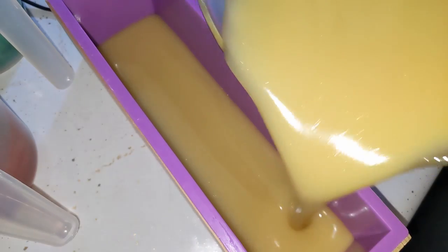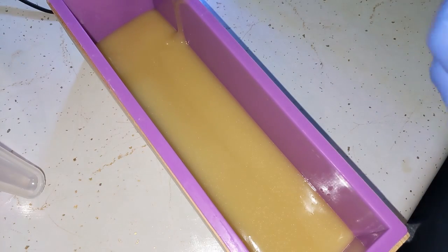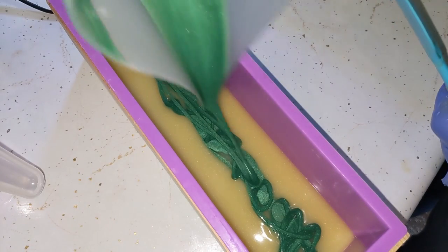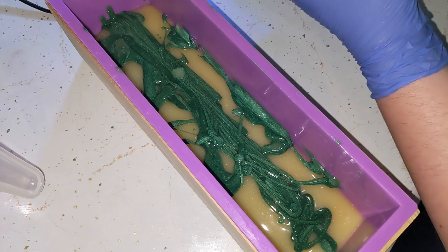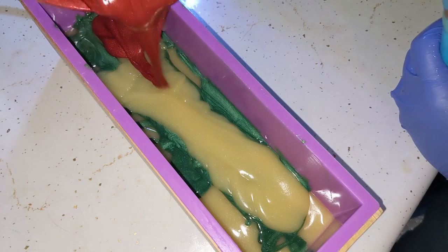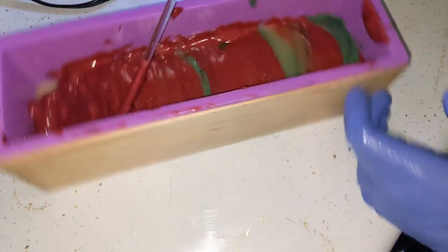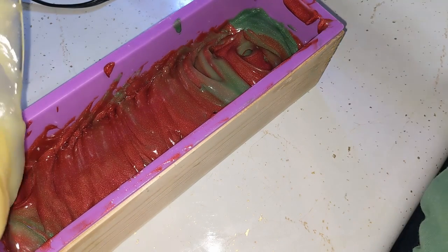Right now it's a little bit thinner than the first time but it's definitely not going to stay that way. This time we'll do the green first — mix things up. Wow, look at it pour. Like before, I wanted a little bit of a white layer on top, separating the red and the green.